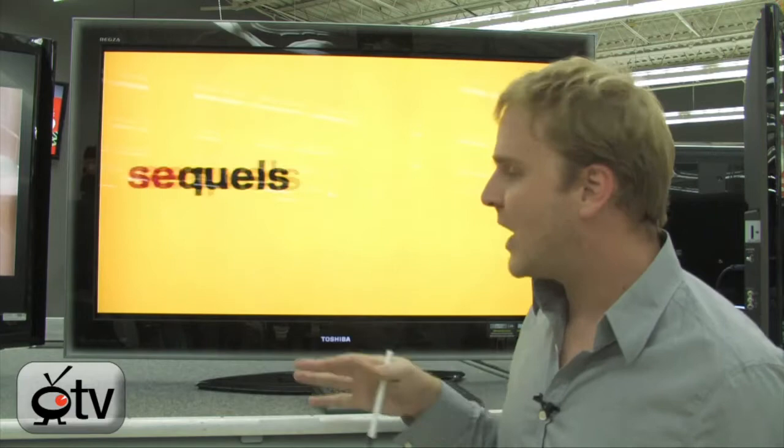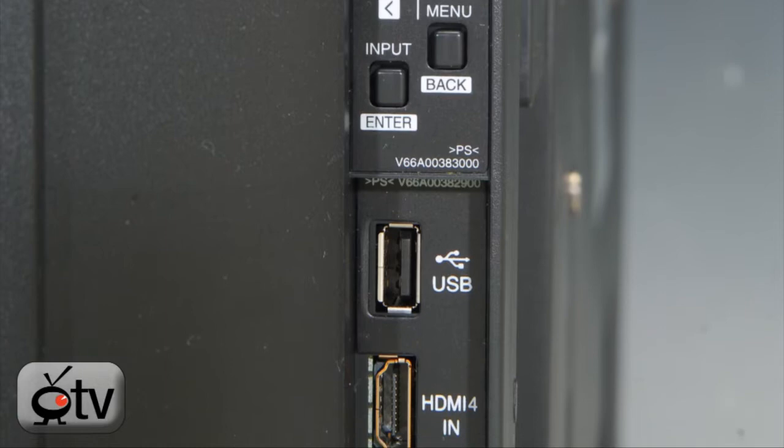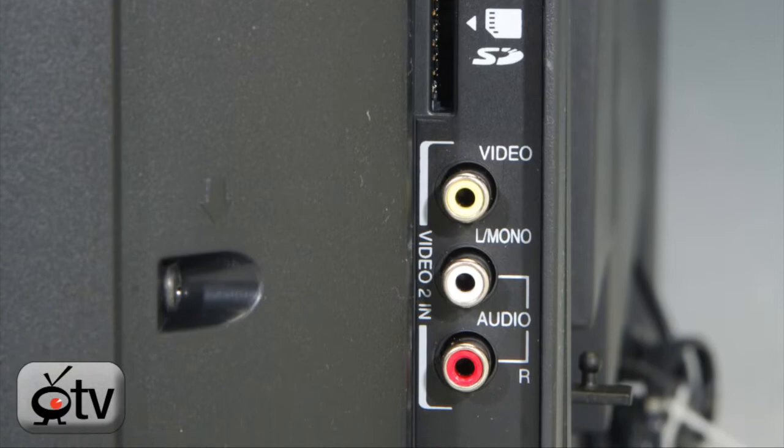Looking at the side, right underneath all of the control buttons you do have a USB port which can be used to view photos. You have an HDMI port on the side, an SD card slot — which is really great because you can pull that SD card right out of your digital camera and look at all your digital photos right on your television. You also have composite video input and stereo inputs on the side as well.